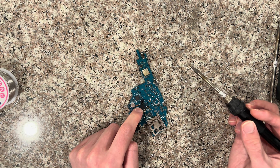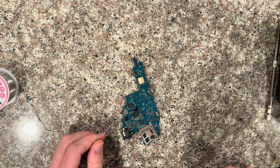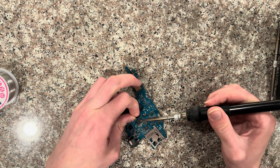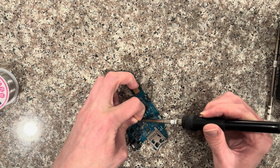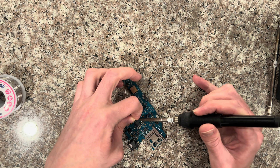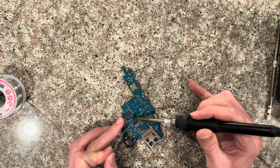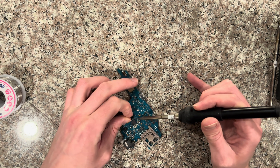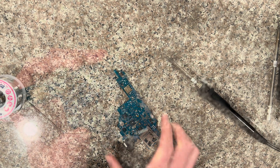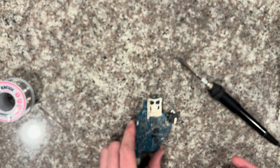I'd highly recommend using flux for the TA-095 version because you're more likely to get solder on those other components, but I'll try doing it first without flux. I try to tilt it or pull it away a little bit by starting at either the top or the bottom. It's removed — didn't end up getting any solder on the other components, so that's good. It just takes longer, but I'll show doing one with flux — it should be a lot quicker.